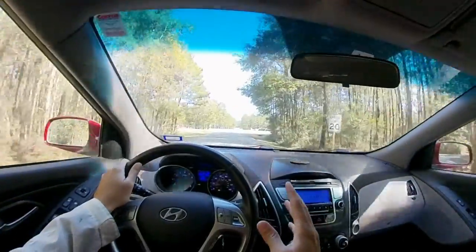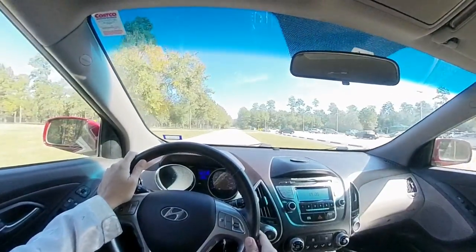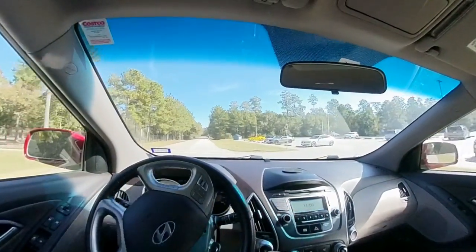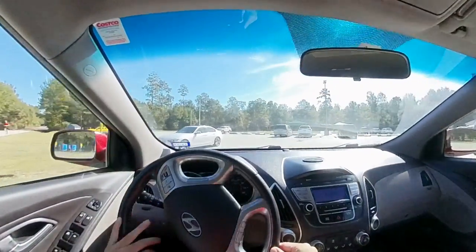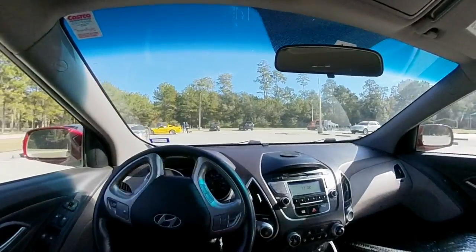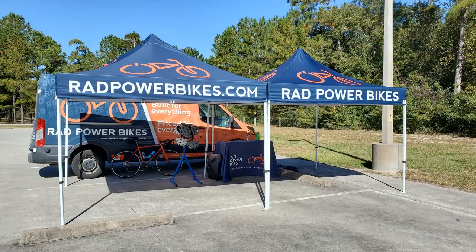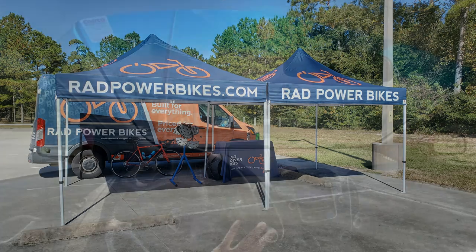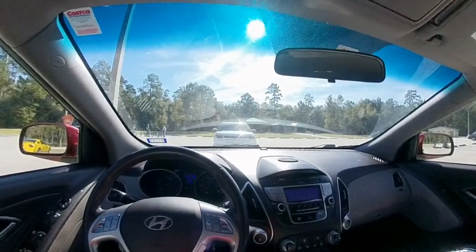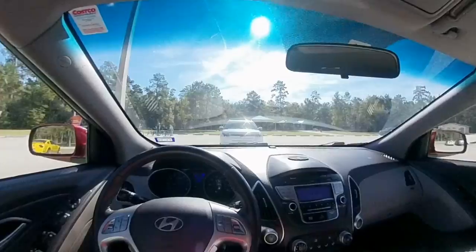I'm expecting to see some Rad Power Bikes around here. Oh, there they are right there. They have a van and a tent and they got some bikes out there. Awesome. Let's see if I can get a view of it from here — hopefully that sun's not in your eye. I gotta go to the bathroom and then we'll get going. Alright, let the test ride begin.